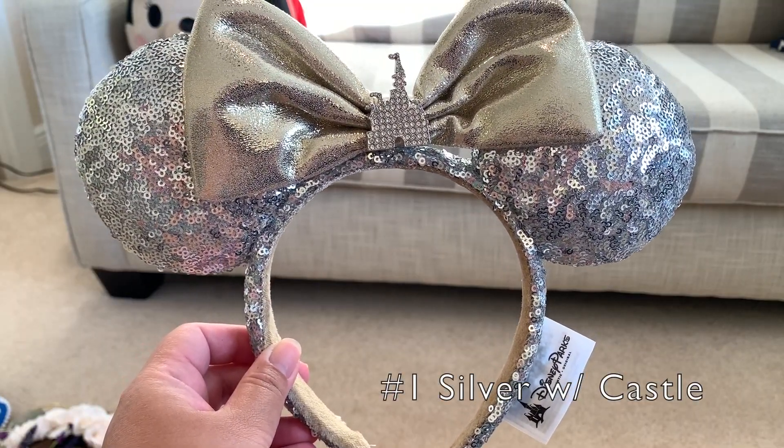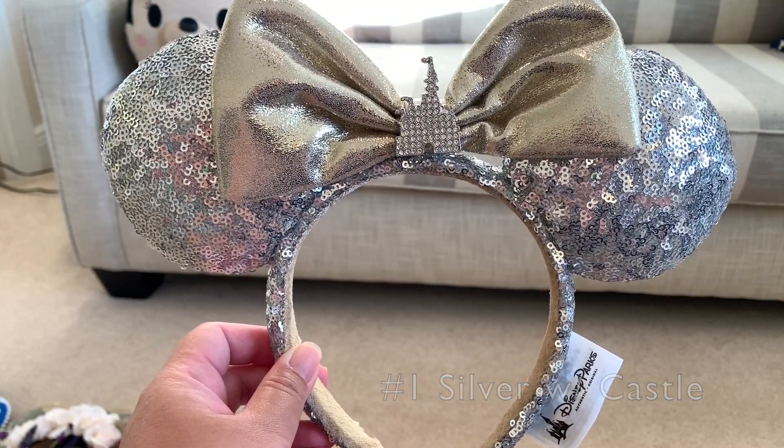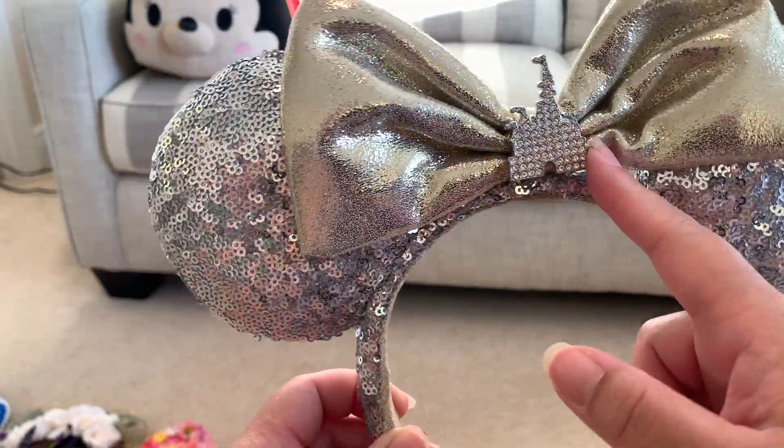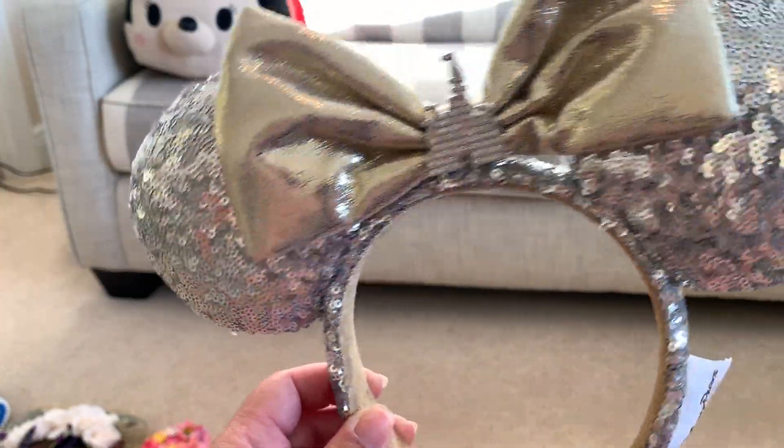First we have this sparkly silver mini ears with the faded golden bow and the castle made of this metal material, and it has some faux rhinestones on it.